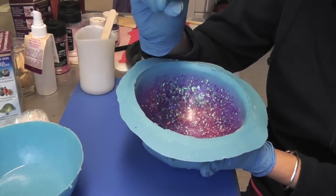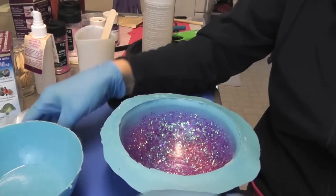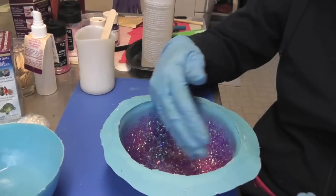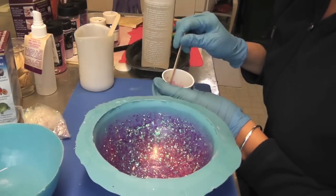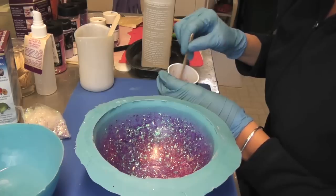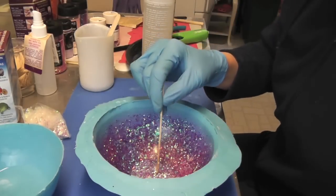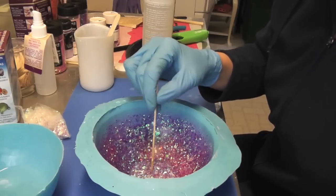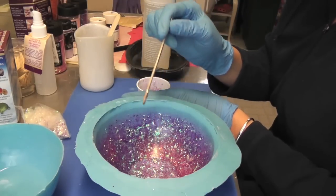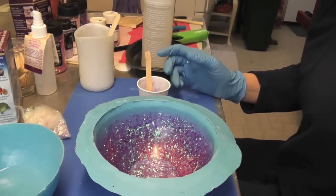That way, after it cures, when I put the inner mold back in it won't go all the way down — it'll stay up a little bit, giving me more thickness all around the bowl. I'm using the same colors but not bothering with the fine glitter this time. I'll pour it into the bottom, let it spread around, and then let it sit for another 12 hours before doing the next layer.